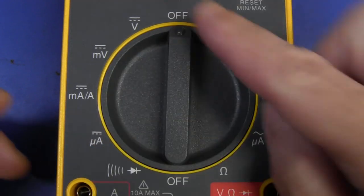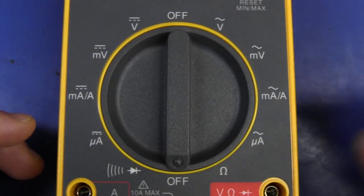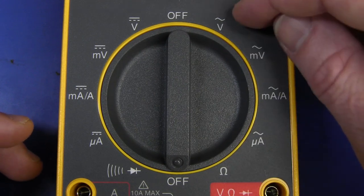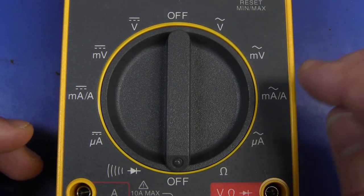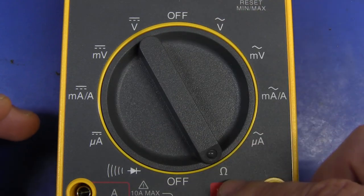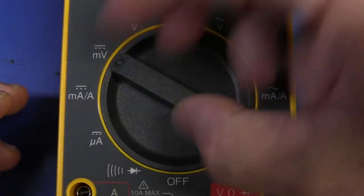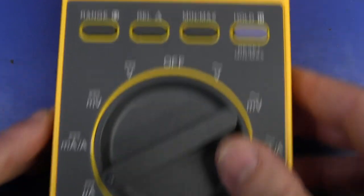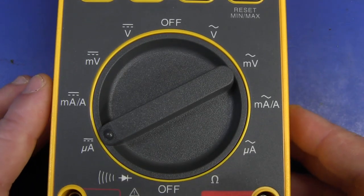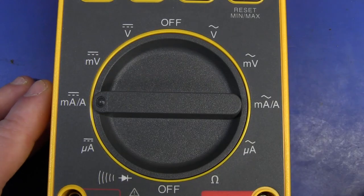What I love is that it's basically split down the middle — there's two off positions. This half is basically all AC: volts AC, millivolts, milliamps, amps, and microamps. Ohms is on this side as well. Basically, if you switch it in this direction you know you're getting DC. None of this pressing a button to change AC and DC mode. You just move it all on one side or all on the other.